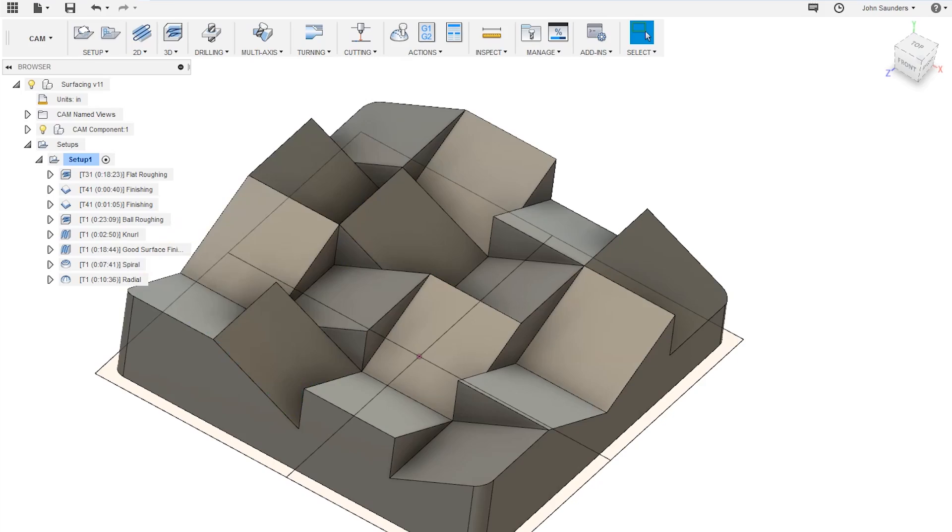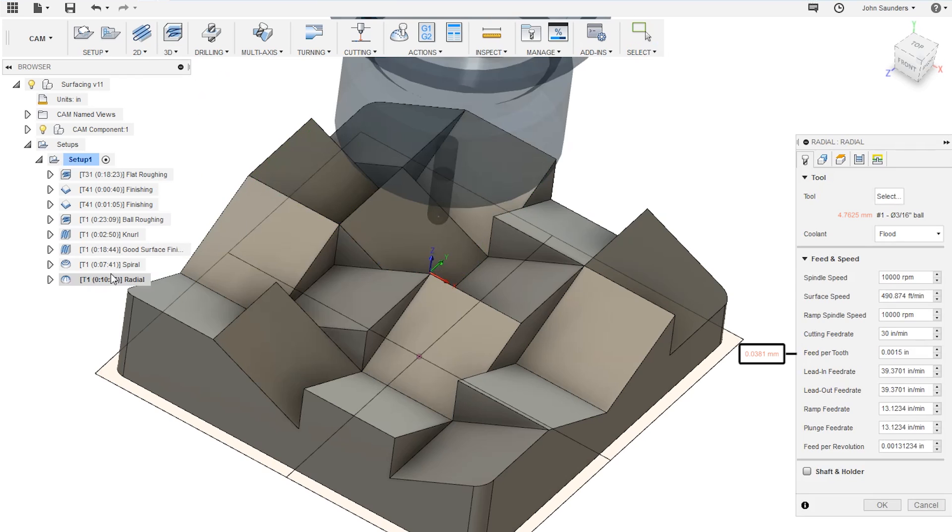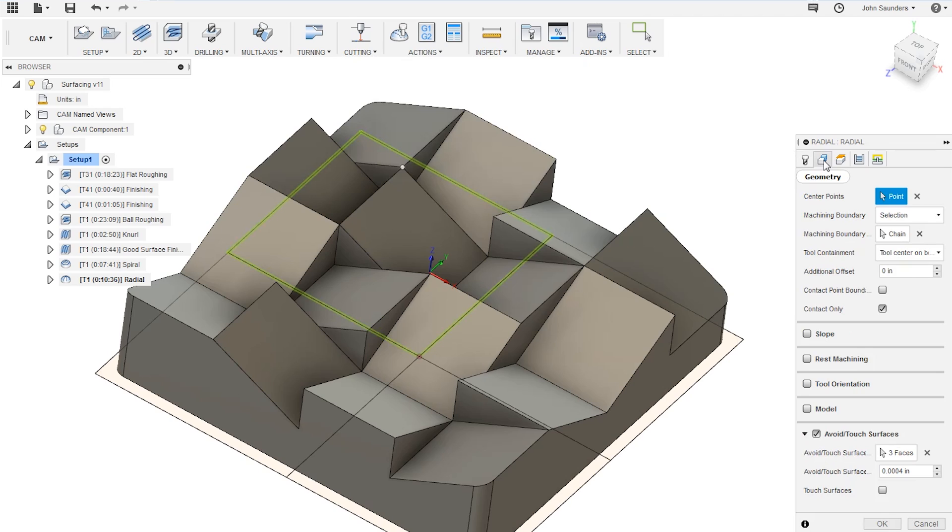For our last quadrant we're going to use a radial toolpath, which is fairly similar to the spiral toolpath in that it radiates out from a single point you select — except instead of a spiral, it's a set of lines going out in a circle from the point you select. Double-click to open the tool tab where you'll see we're again using our 3/16 ball end mill at 10,000 RPM and a thou and a half feed per tooth. On the geometry tab, set your center point dead center in the middle of the quadrant between the four squares, change your machining boundary to selection, select the quadrant, and make sure the tool is set to center on boundary.